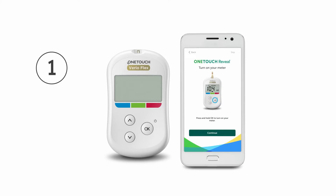Step 1. On first use, the app will prompt you to select your meter and pair it with the app. Turn your meter on by pressing and holding the OK button, then tap Continue.